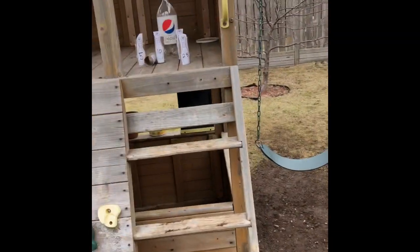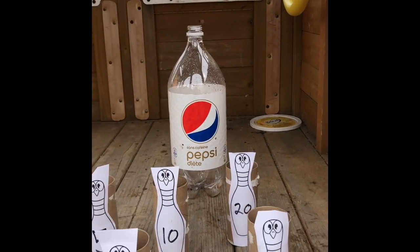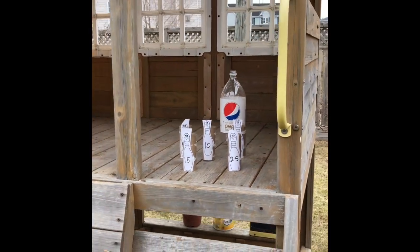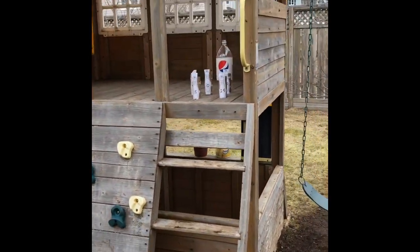What we have is we took some recycled material and stuck some number values on them — you could use post-it notes, just use what you have — to knock them down. We went up by fives so that we have a way to count in the scoring system. We're just throwing a ball at these targets.